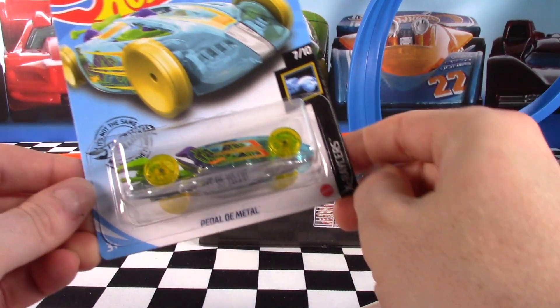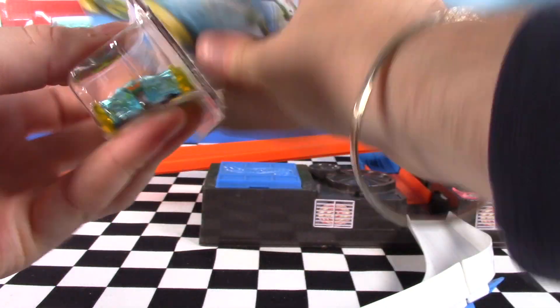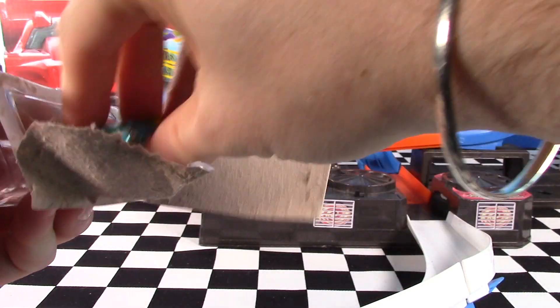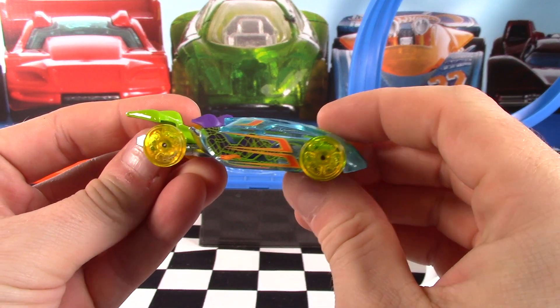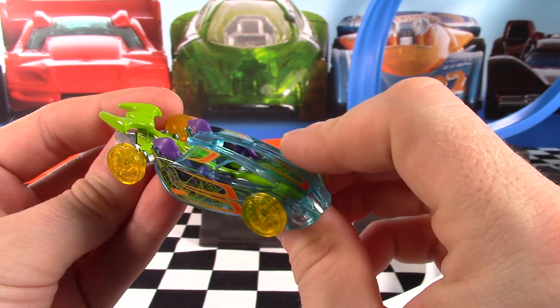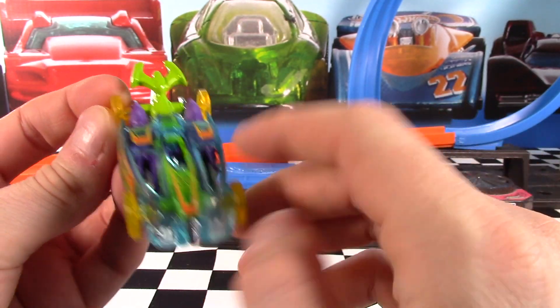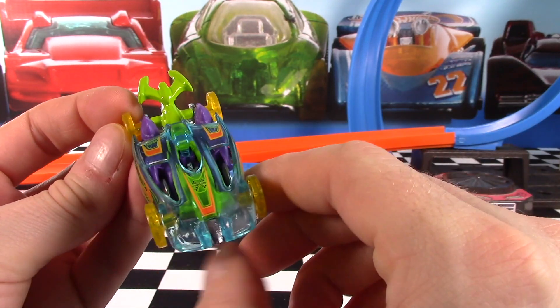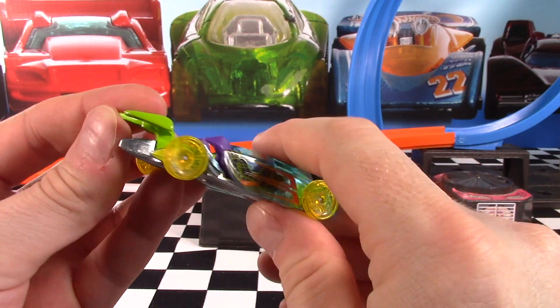Next up, it's Pedal de Metal — take a look. Cast 7 of 10 in the X-Racer series. I just sort of noticed as I was looking at this guy through the card, the decal on the side is actually a person pedaling — that's pretty cool. And it's got the two people, or are we even going to call them people, those purple things in here? More like alien-looking things, but they are pedaling the car if you get up close and have a look.